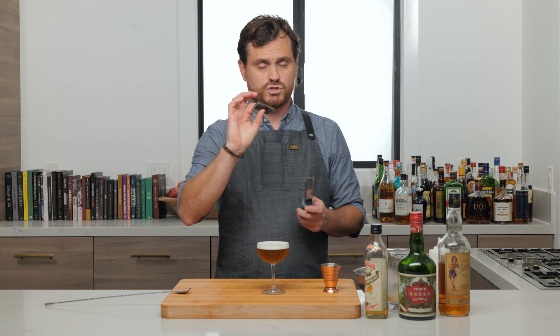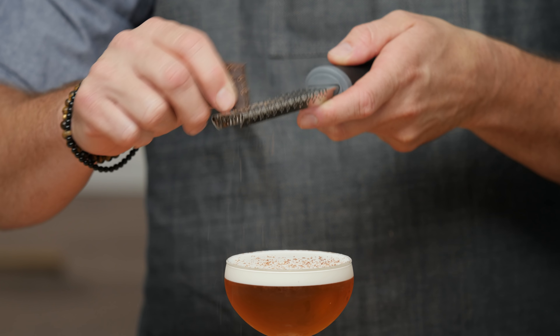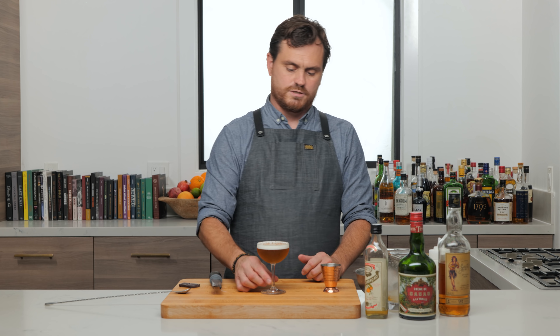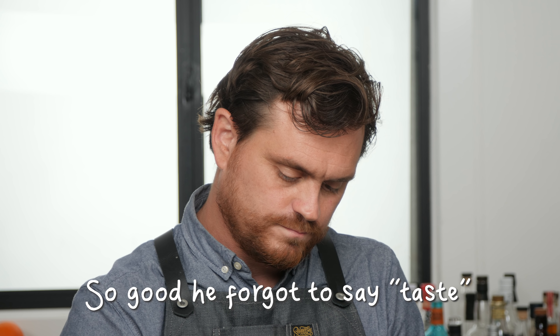Then we're going to take some dark chocolate and grate it over the top. And there it is — the Pignoli Alexander. Oh man, that brings back so many memories. It's really nice because you get the crème de cacao as a really prominent flavor profile, but you still feel the spiced rum and a little bit of the heat from the proof, and then that orange plays in as well. It's nice to play the orange into the cream — it just reminds me of this very particular thing.